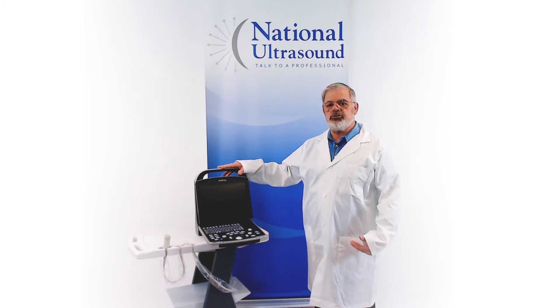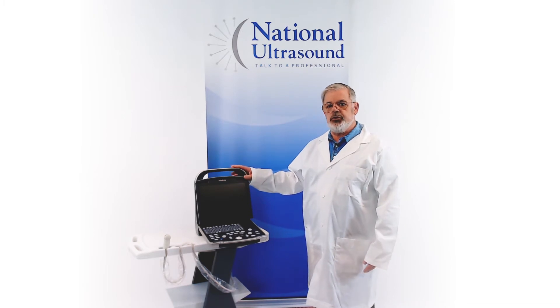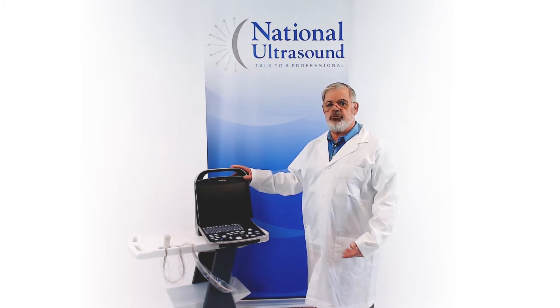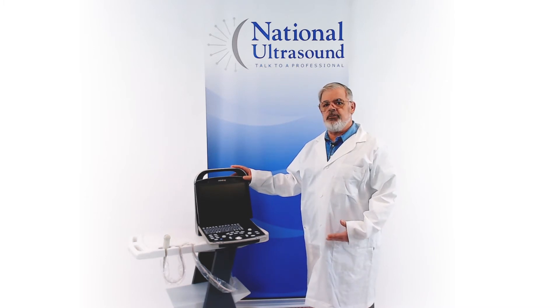This portable ultrasound machine has a 12-inch monitor, two transducer connectors, and two USB ports. Mindray just recently introduced two new software options, essentially making the DP-30 VAT Mindray's most affordable color portable ultrasound system with some limitations.